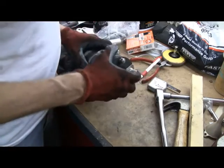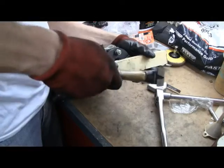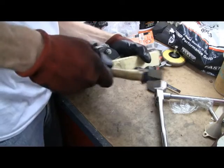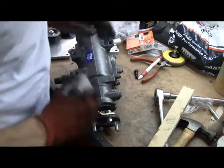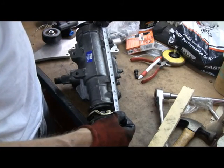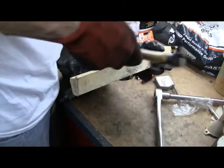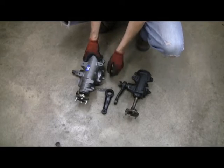So let's give it a few more pounds here. See where we're at — that's pretty close, just a little bit more. And we'll try to test fit this thing. Alright, so that's the rag joint on.